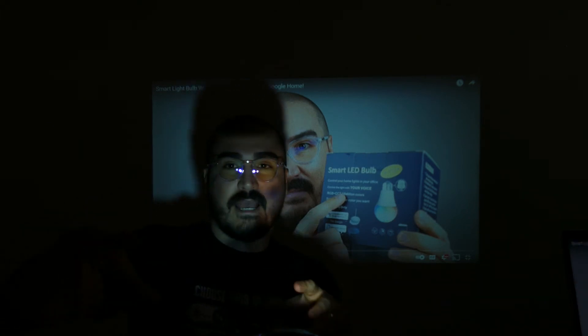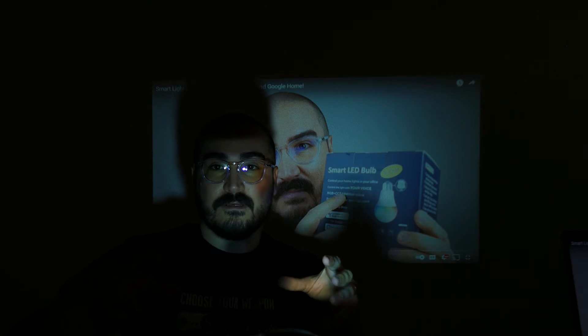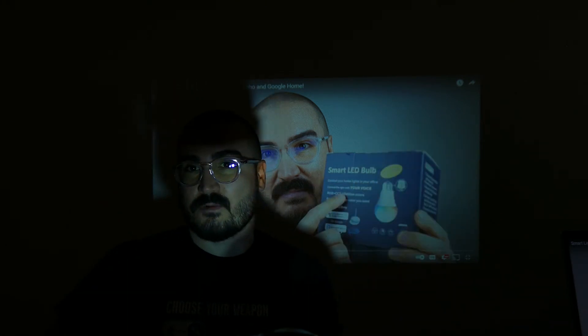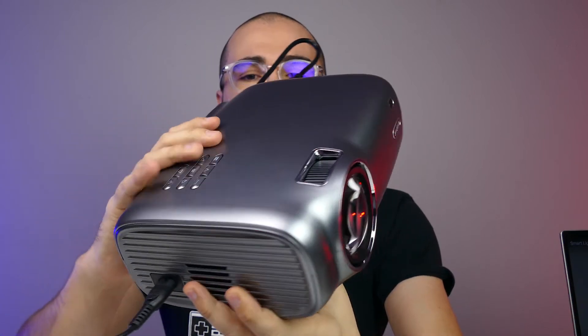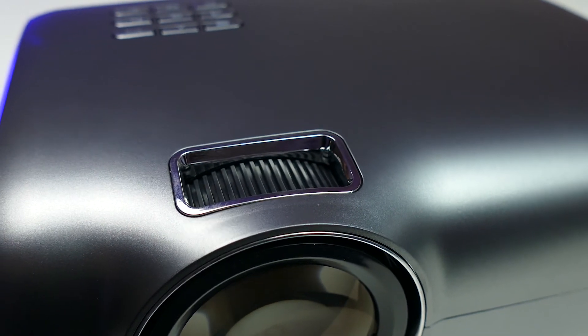There you have it guys — the unbox and review for the Jeemak P100 projector. The quality was really good; at this distance I was getting about a 32-inch TV screen, and in a darker room I would get very good picture quality. It has two HDMI ports, one SD card slot for your media, one USB port. There's a slider in the back to adjust focus level, and a slider on top to control the lens for distance.